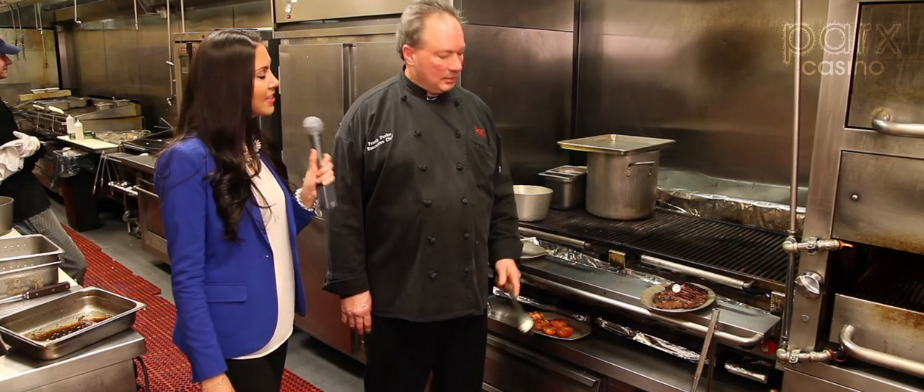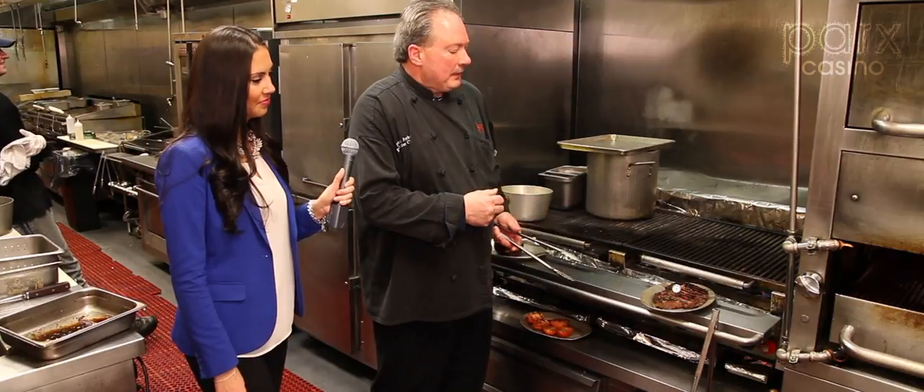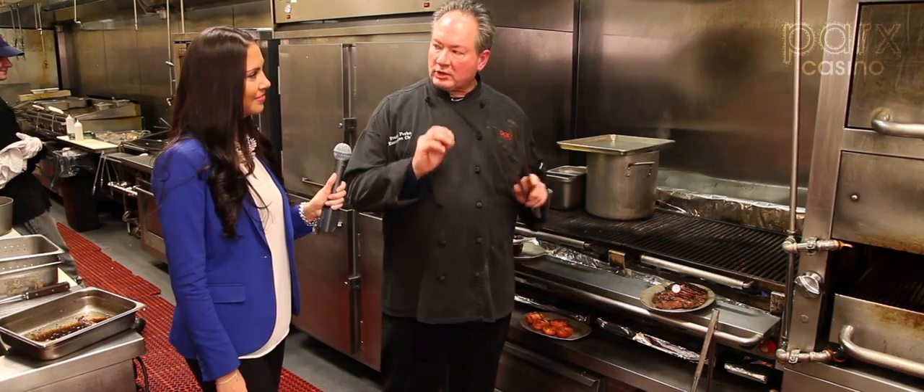What do you think? Looks very juicy — just nice colors, juicy. That's going to be a great steak to eat. We're going to get to taste it in another minute or two. We're just letting it rest.